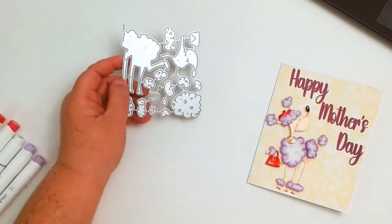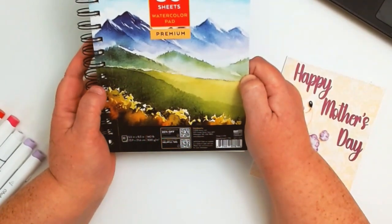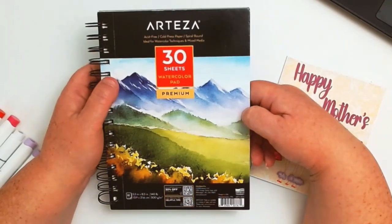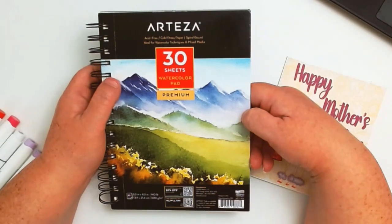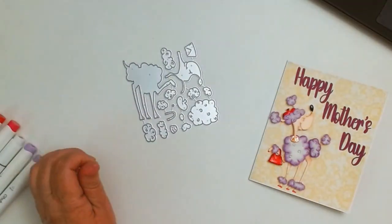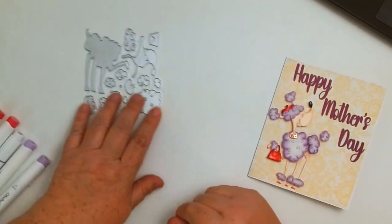I ran it through a couple of times because I made a couple of boo-boos. Anyway, let me show you the paper I used: it was the Artesia 30-sheet watercolor premium paper pad. This is acid-free cold-pressed paper and it is 5 by 8.5. In no means am I saying this is a great idea to use for alcohol markers — this is really great for watercolor markers. I don't happen to have the specific alcohol marker paper that I need, which is Nina, and I'm going to put that on my Mother's Day list.